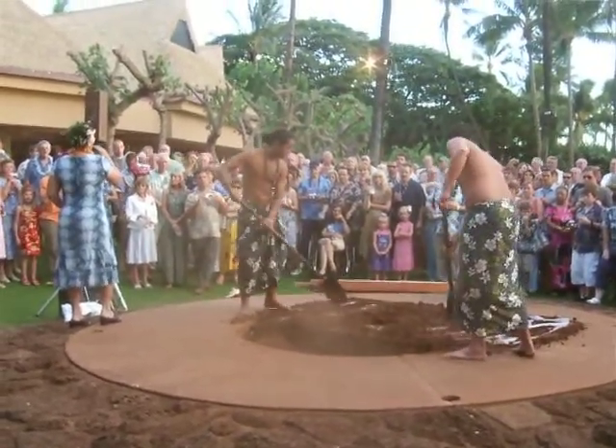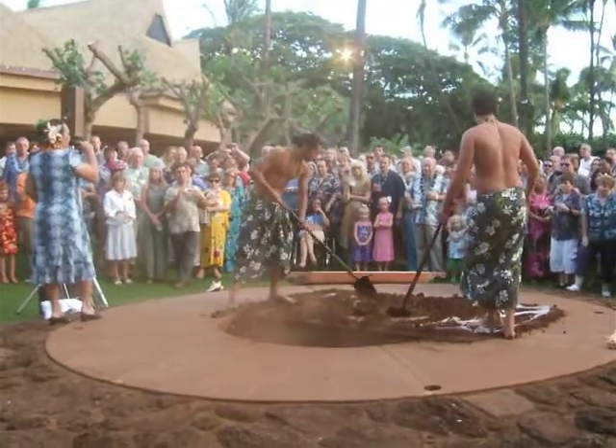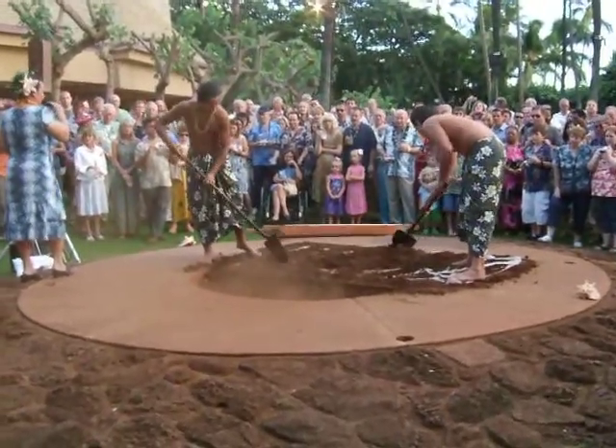The Hawaiian word for pig is hua. Can all of you say that? Hua. Aika. Very good.